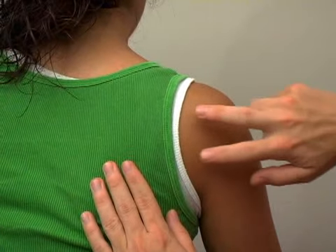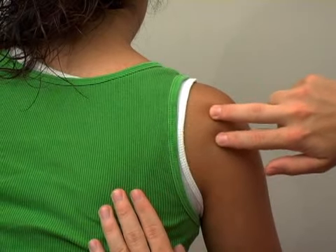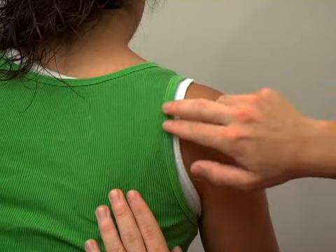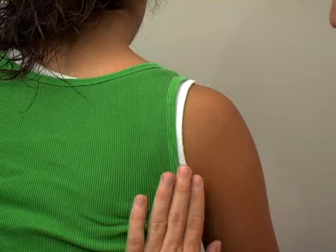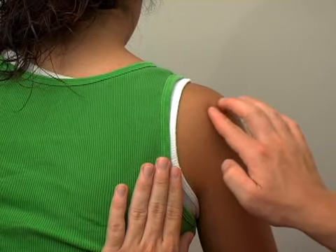Other muscles in the back are the two rotator cuff muscles — the infraspinatus and the teres minor. They run right back here, coming off of this side of the scapula and attaching on the humerus. There's also the latissimus, which is a large muscle down in this area that comes up and attaches on the humerus.